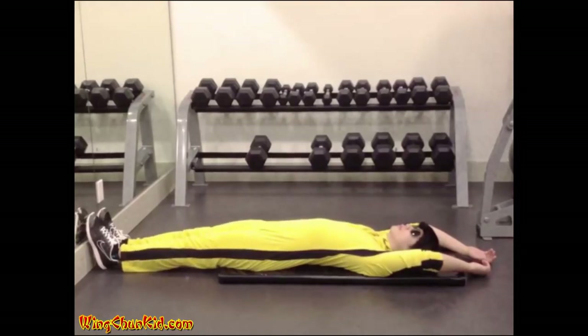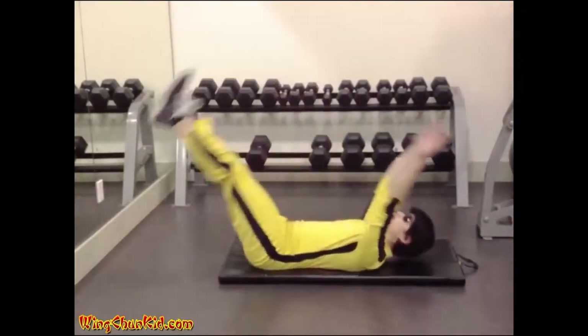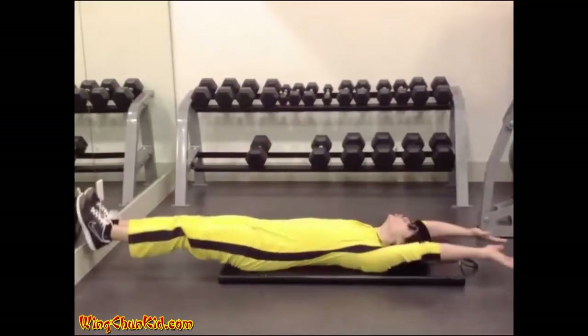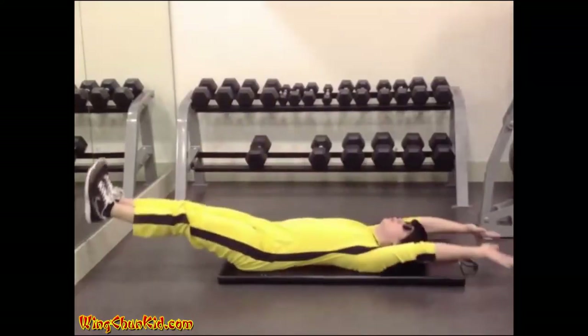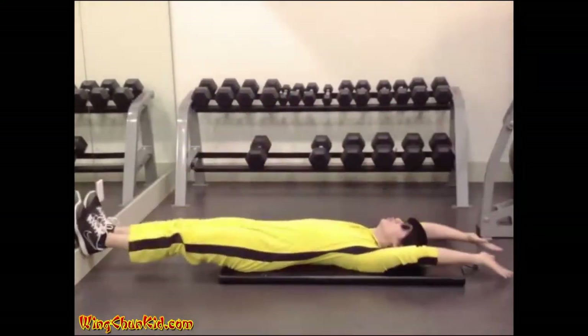V-sit-up. Lie on your back with arms and legs extended — your body should form a straight line. Lift your arms and legs up at the same time while keeping them as straight as possible, lifting your torso as your hands touch your legs. Return to starting position in a controlled manner. Reps: 12 to 15.